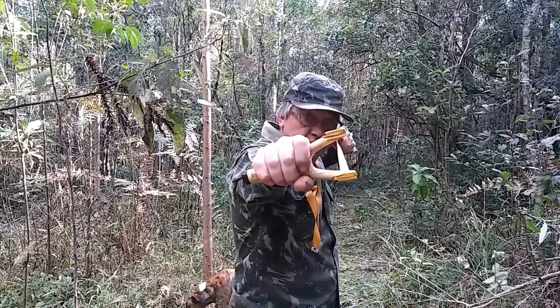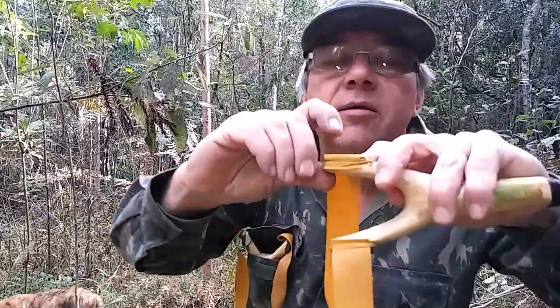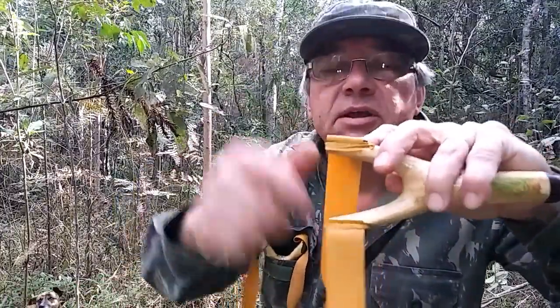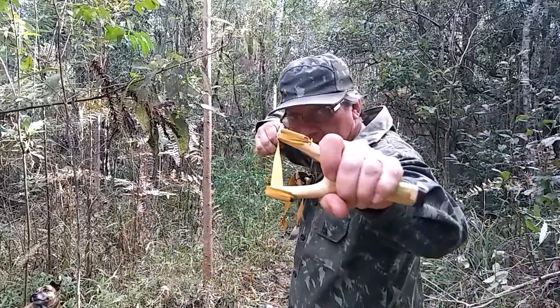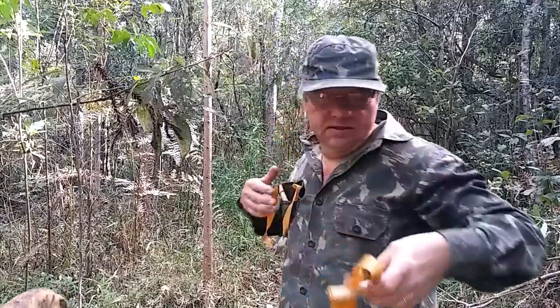Então, se for a puxada aqui, é a mesma coisa. A base de mira deu aqui, bem aqui no meio, a base de mira. Puxada aqui, levou aqui. De lado, deu lá. É ali.